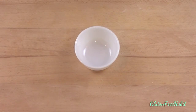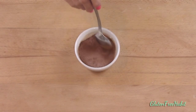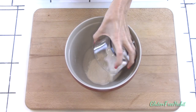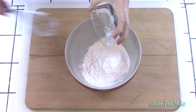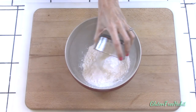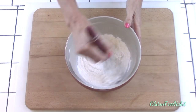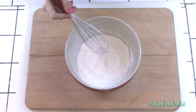First, mix up the filling by stirring together the 3 tablespoons of granulated sugar and the cinnamon. Make sure it's thoroughly mixed up and then set it aside for later. Now in a medium-sized mixing bowl, mix together your dry ingredients: brown rice flour, tapioca flour, cornstarch, salt, xanthan gum, and baking powder. Whisk this together thoroughly, then set that aside for later.